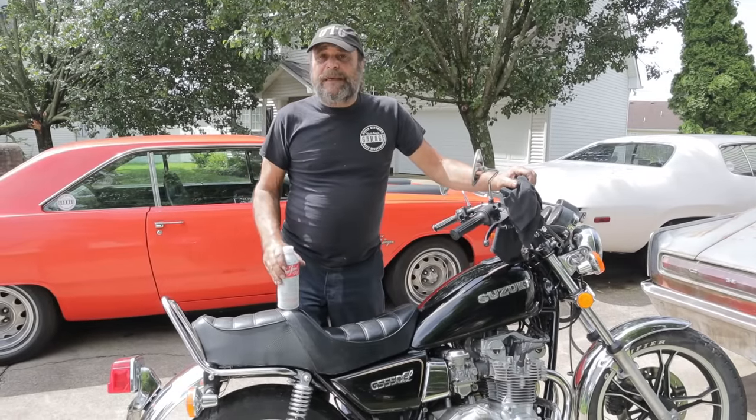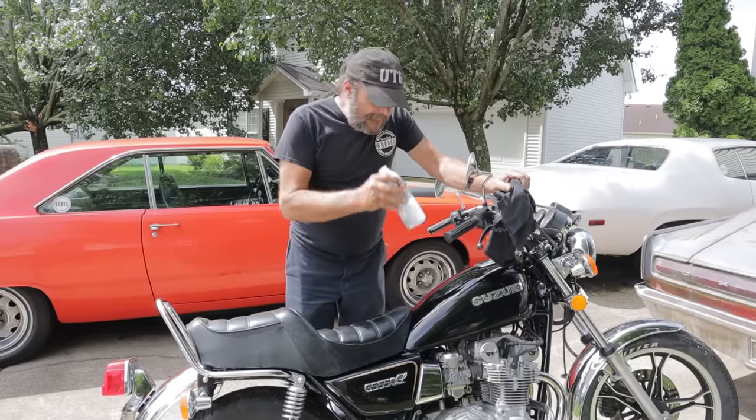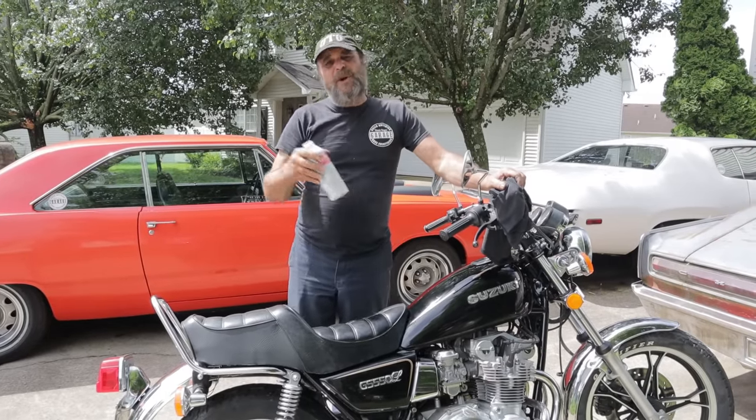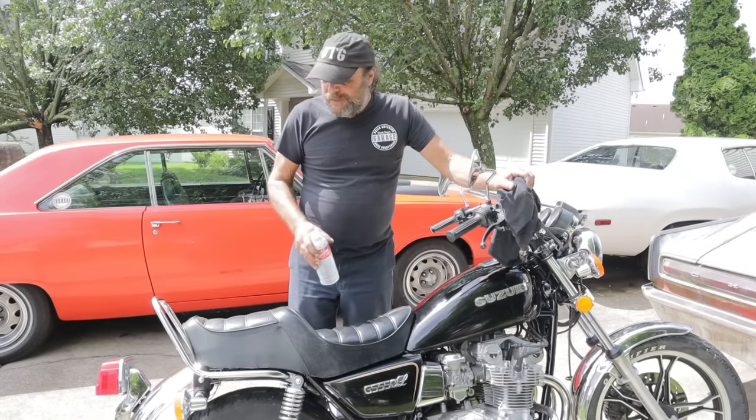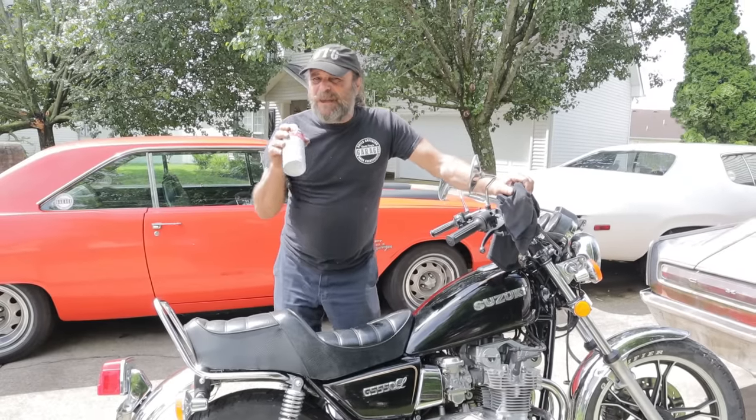And these things run lean to begin with, because remember, these were calibrated — these carburetors with the stock jets are calibrated for the old style of gas, not 10% ethanol, which is what we use here. So they run on the lean side anyway.